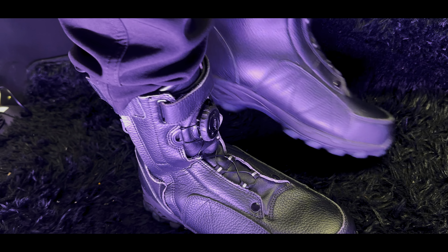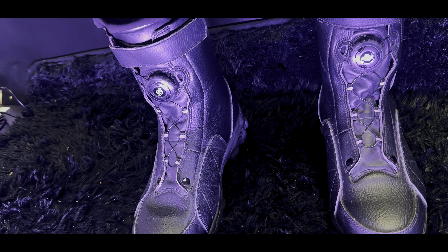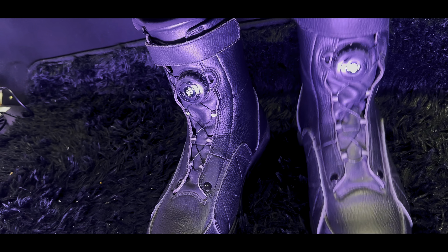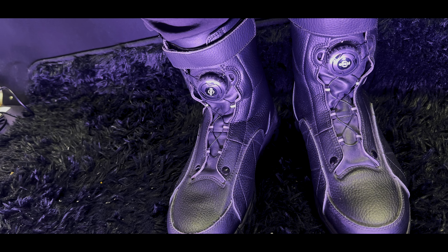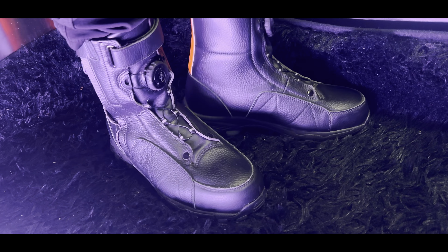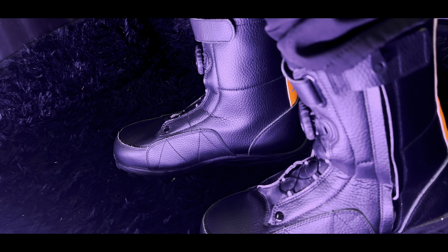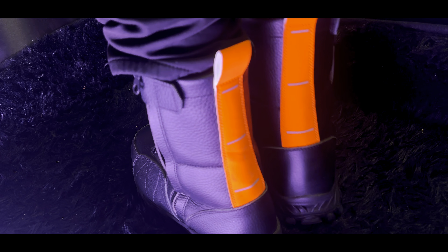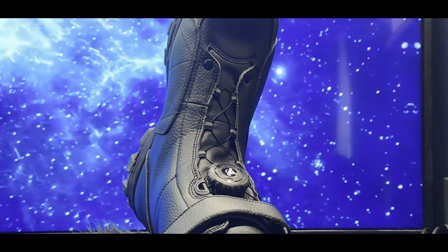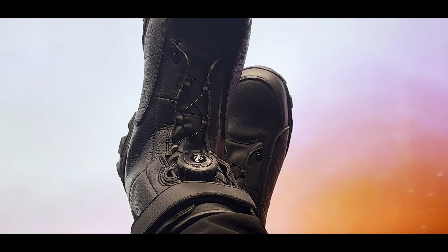Safety is of course a top priority, and these boots don't disappoint. They come equipped with a steel toe that meets anti-smash protection standards, meaning your feet are well guarded against impacts, making these boots ideal for various hazardous work environments. These are definitely heavy duty boots.